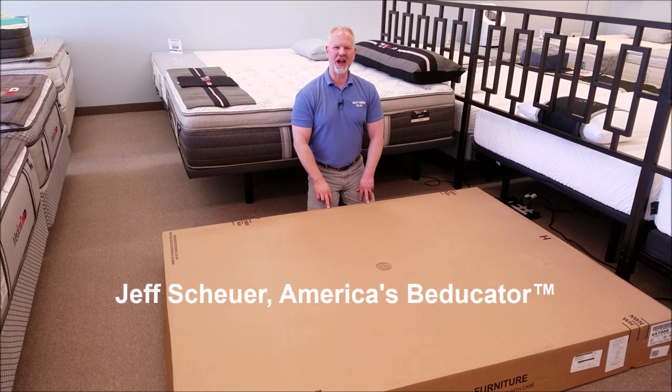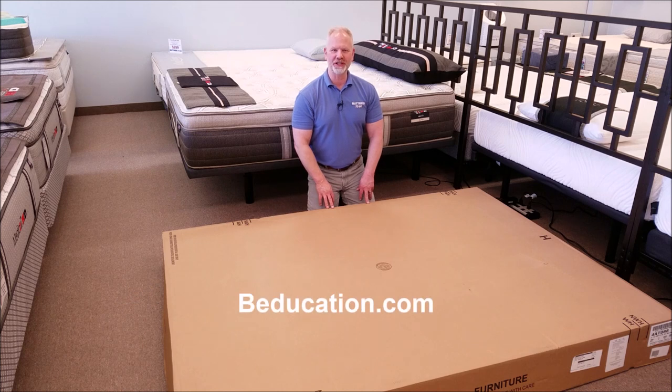Hi, and welcome to Beducation. I'm Jeff Shire, America's Beducator, and this is the Leggett and Platt Simplicity 3.0 adjustable bed.